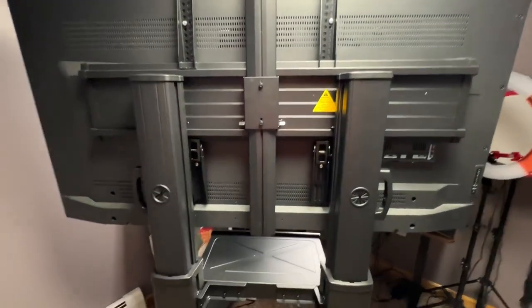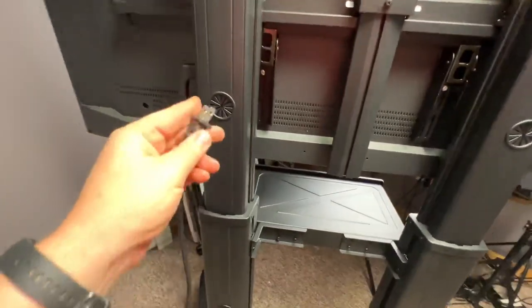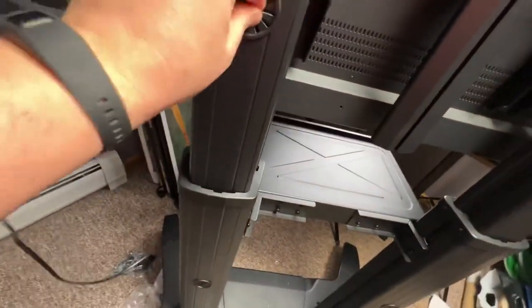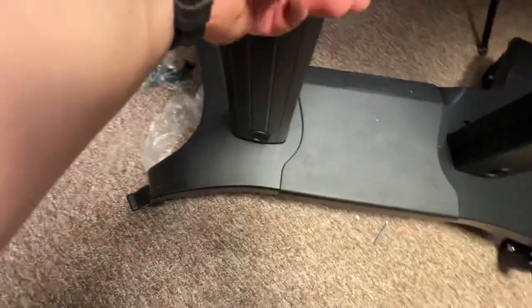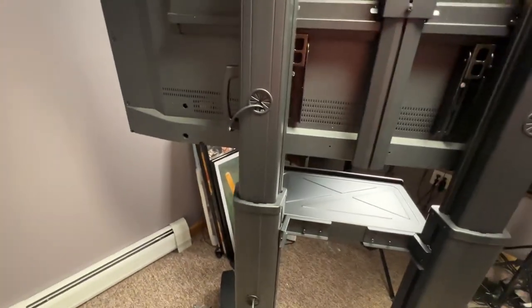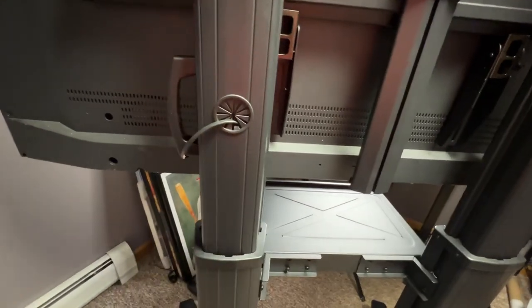Now a few things I've noticed. In the back, one thing you can do is hide your cords — stick them in here and thread them down. Stick your finger in, grab it, and pull it out, and you've hidden the cord. Probably should have started this on the inside, but you get the point.